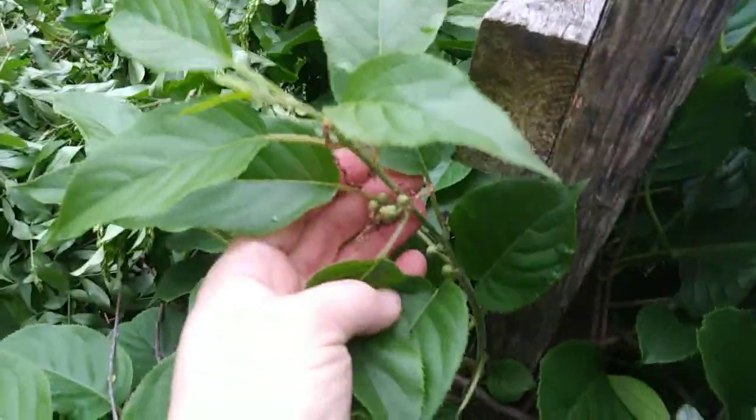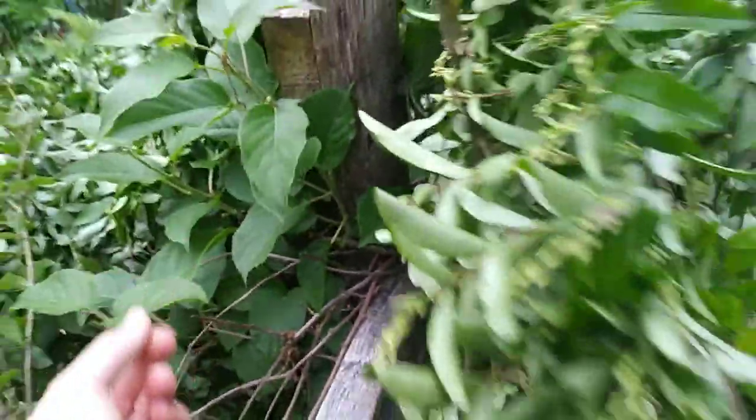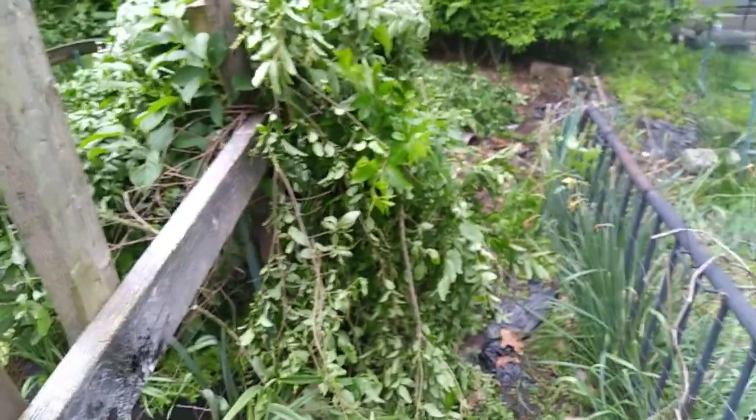There's one branch sticking out here of hardy kiwi blossoms. Luckily, at least, they're not open, but I just finally got food off of this last year, so I don't want to lose it all. So that's covered in branches.